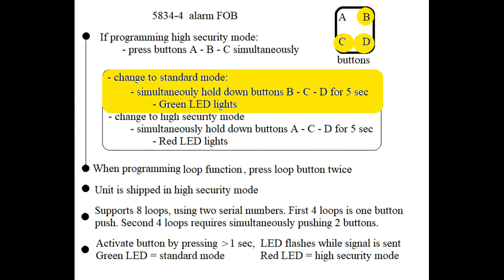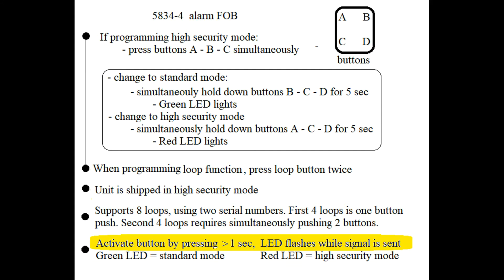Be sure if you're going to continue programming your fob according to this video, go back to standard security mode. After you've programmed your fob and you actually start using it, you have to hold the button for at least one second for it to be activated. This is to prevent false triggerings.